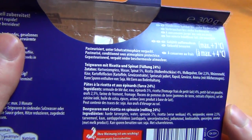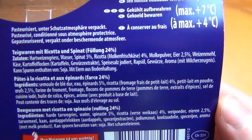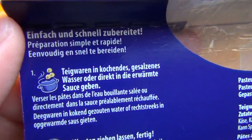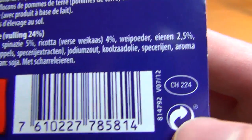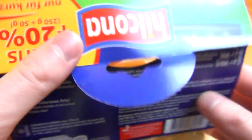Bon Appetit. Looking at the ingredients — I think this is French, I don't know. Embarrassing. I said it's German and now I found out it's Swiss. So, Switzerland.